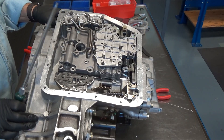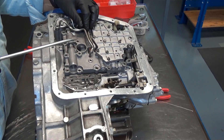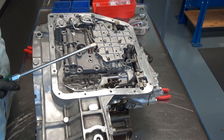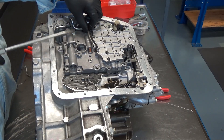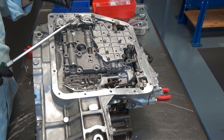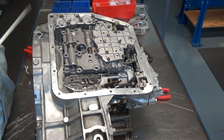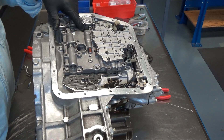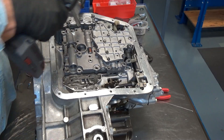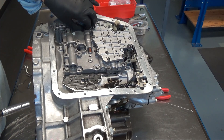So big screwdriver up underneath the pipe right here — we'll take that off. Pay attention to how they come off because they're tricky to put back on. And then there's one more bolt here up underneath there. It wasn't tight for some reason.